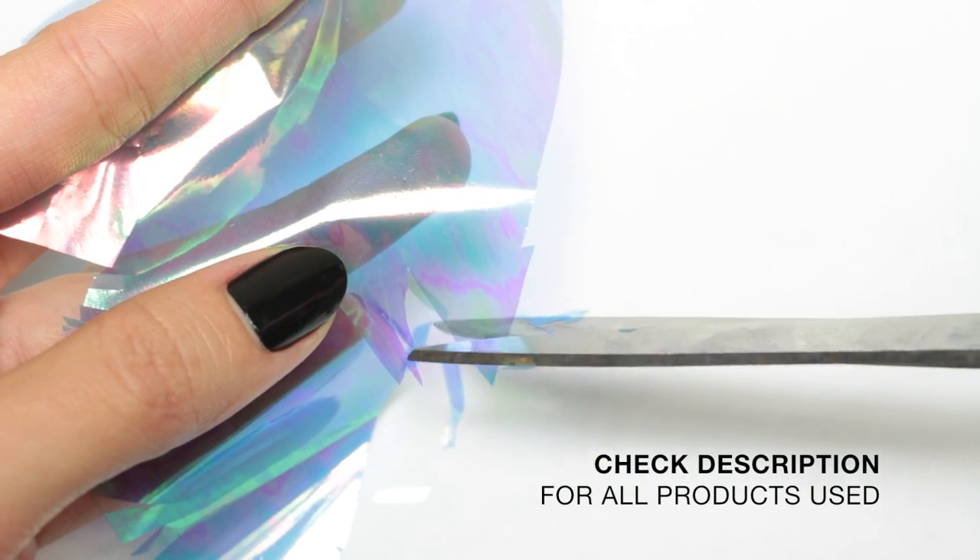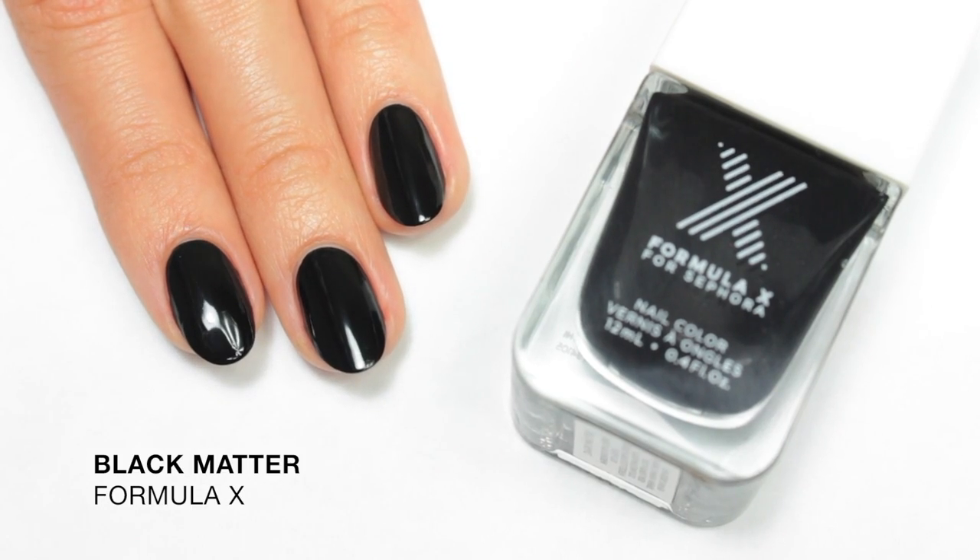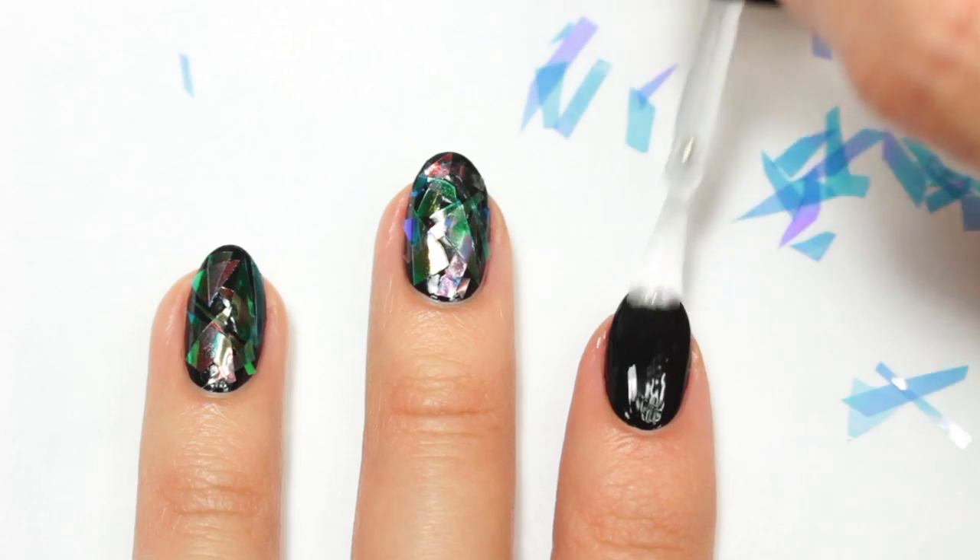Please ignore that my nails are already painted — you should do this before painting your nails. Once that's done, apply a base coat and then a black polish for your base color.